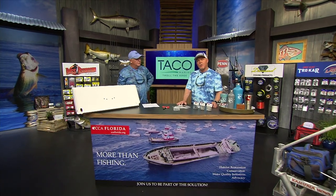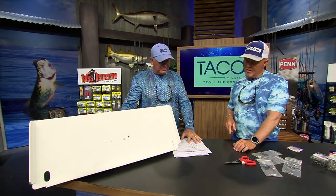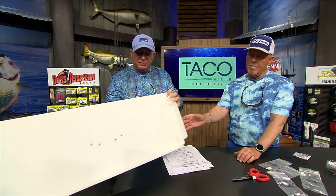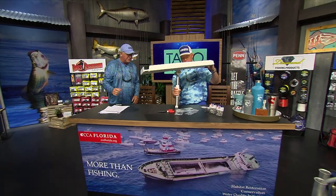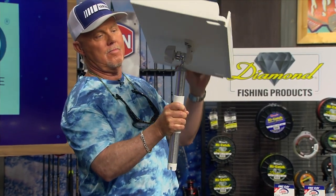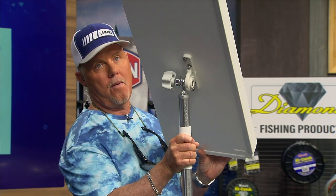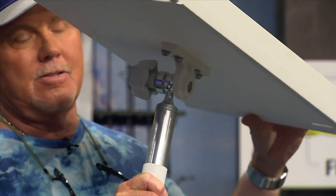We're here to talk about TACO Marine new products at the CCA workbench. Right here we have the TACO adjustable gunnel mount fillet table. This is a really cool product because it adjusts from 15 to 30 degrees, so whatever rod holder you have, you can adjust this thing to have a nice flat fillet table right on the side of your boat.